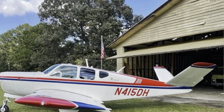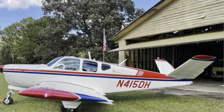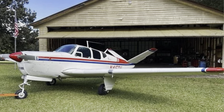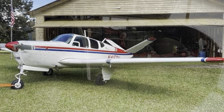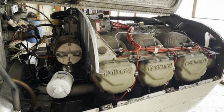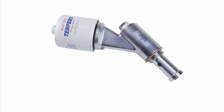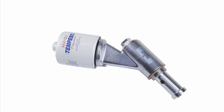Hi, thanks for stopping by and checking out this video. I wanted to make a quick video basically as a warning to fellow pilots and airplane owners that might have a Tempest spin-on oil filter adapter. I was unaware of the airworthiness directives that have been put out by the FAA regarding the failure of gaskets on these Tempest spin-on oil filter adapters — and as you'll soon see on this flight, we experienced it firsthand.